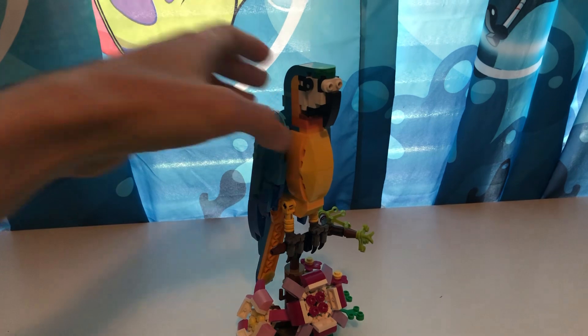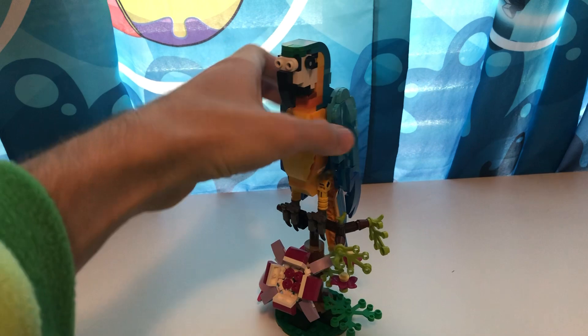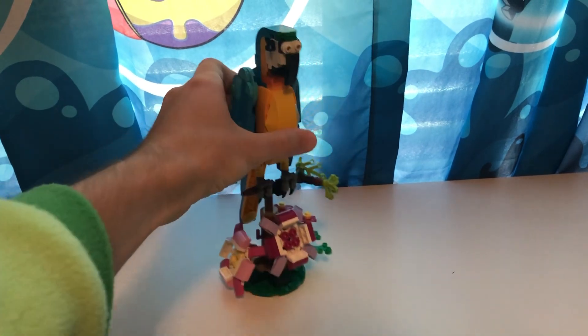Not really a whole lot to talk about — it's really just a parrot. But it's nice looking. It's a nice looking bird, I have to say.